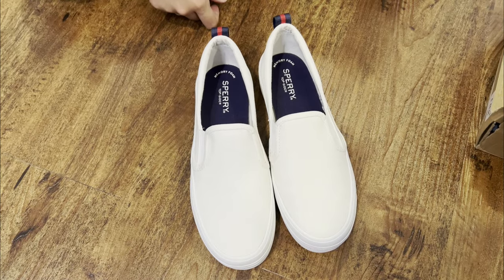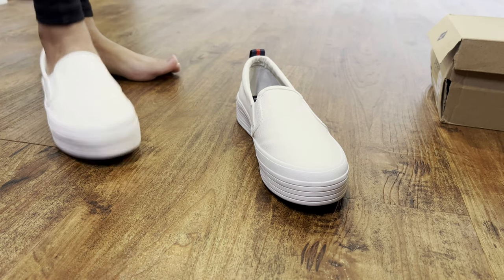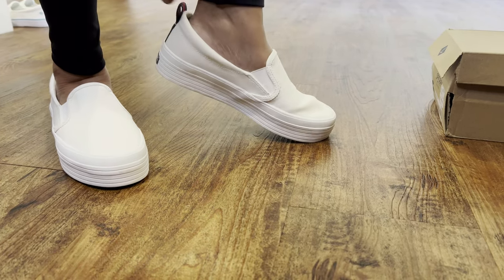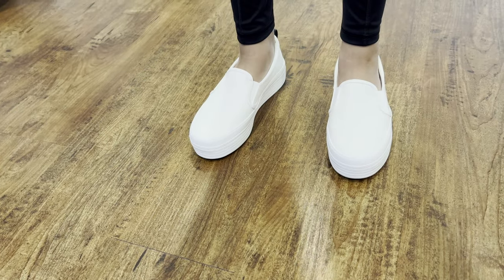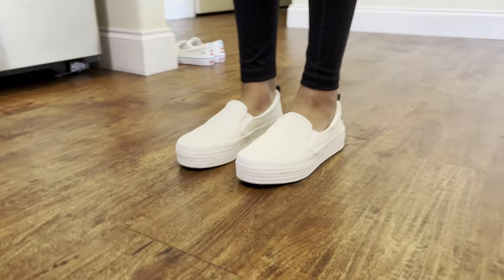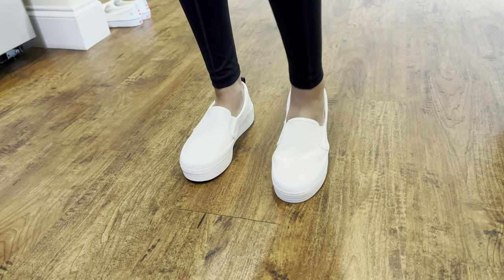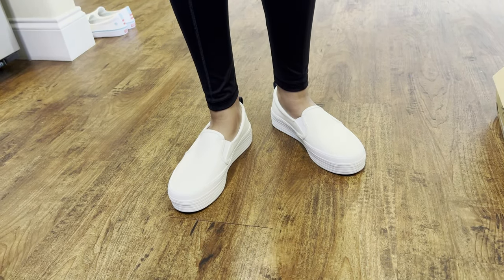Let me try these on and show you how they look and how I feel in them. Since these are super easy and quick to put on, I'll show you how to do it — you just slide the shoe in. I'll use the little hook here to help. Super easy to put on and very comfortable. At first impression, having never owned these platform shoes before, they do make you feel taller. These aren't heels, so you won't feel wobbly, but they're very cute and comfortable. I don't think you need any break-in period — nothing is hurting or tugging on my skin anywhere.